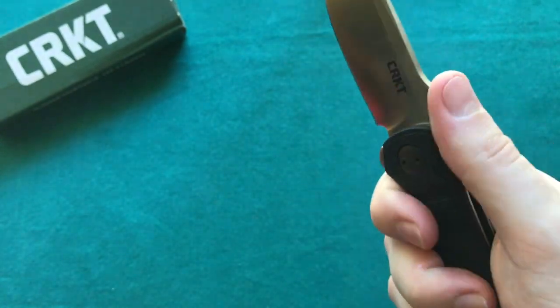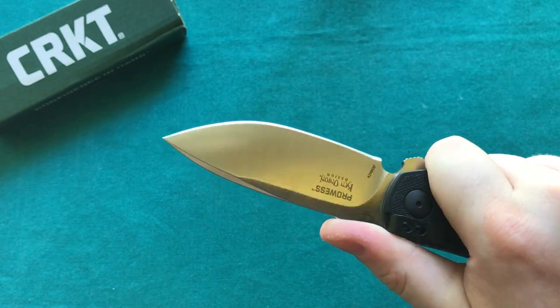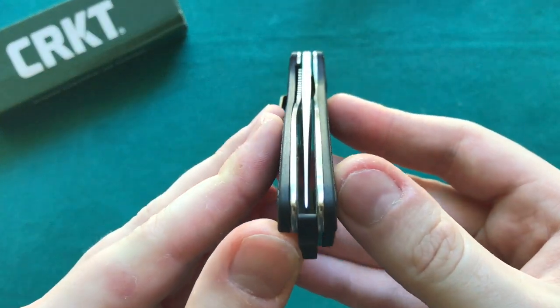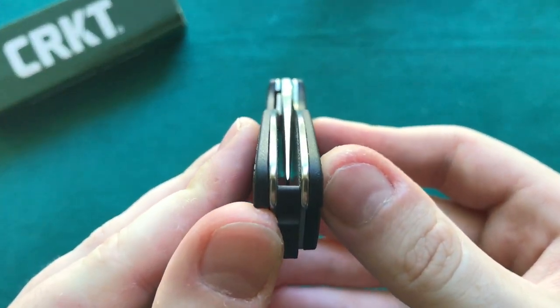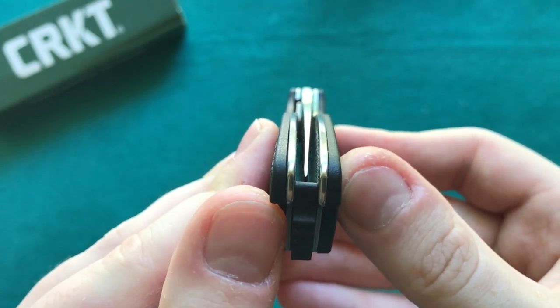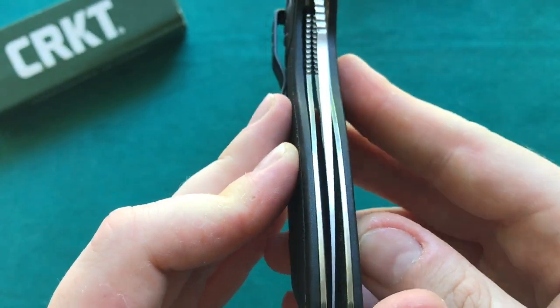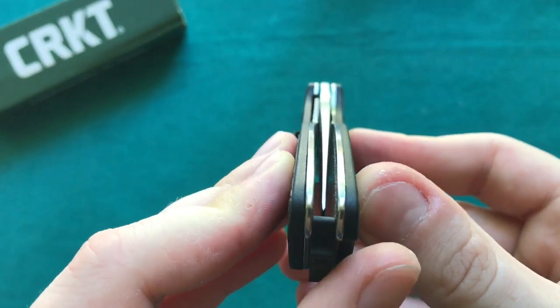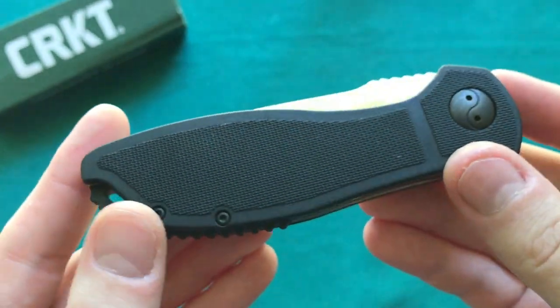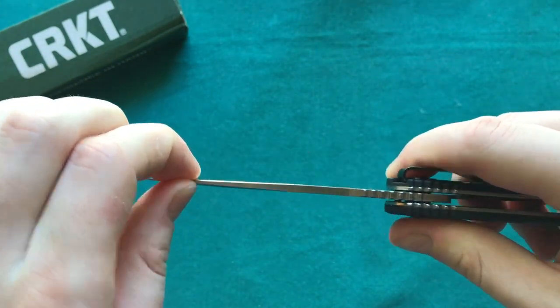Really cool overall design — nice and ergonomic, very well executed polymer handle scales that feel really nice and give you enough traction so you really feel like you have a lot of control over this Prowess. Now let's take a closer look at the centering, lock-up, and action. The centering is nearly perfect — maybe a tiny bit to the left — but very well executed and it hasn't moved since I've had it for a couple of weeks in EDC use.